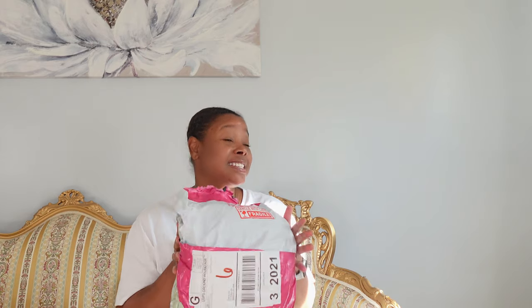Hey guys, welcome to another unboxing — actually it's an unbagging video. This is my TikTok summer find from TikTok Shop. If you're interested in seeing what I picked up to get my summer kicked off, stay tuned.